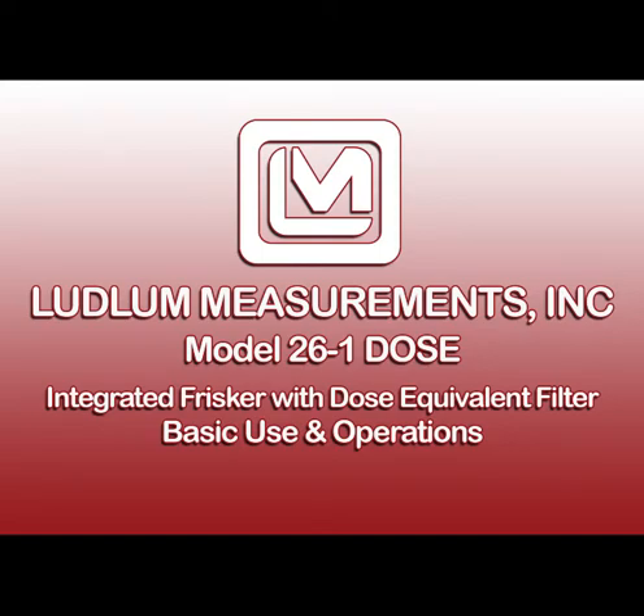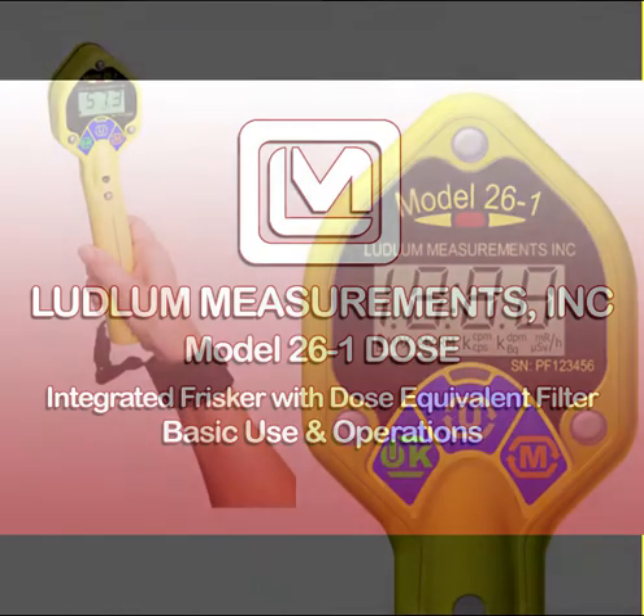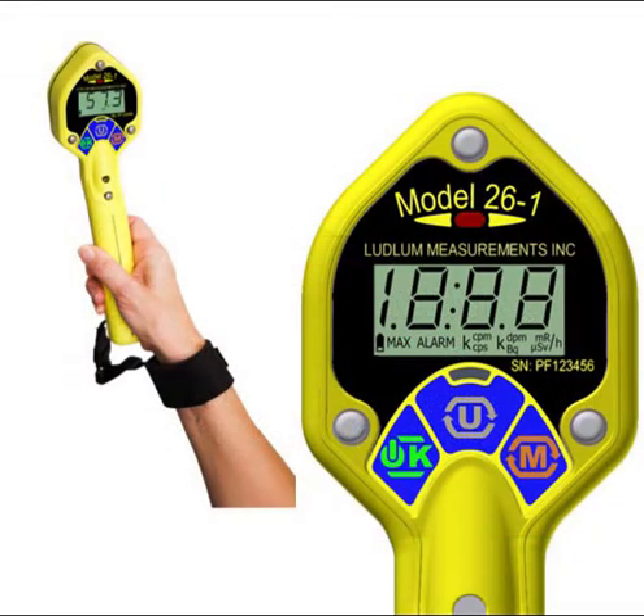This video covers the basic use of the Model 26-1 Frisker. The Model 26-1 is an ergonomic, lightweight instrument which can be used for alpha or beta contamination monitoring, or for measuring gamma exposure or dose rate. It utilizes a standard pancake Geiger-Mueller (GM) detector that is capable of detecting alpha, beta, or gamma radiation.